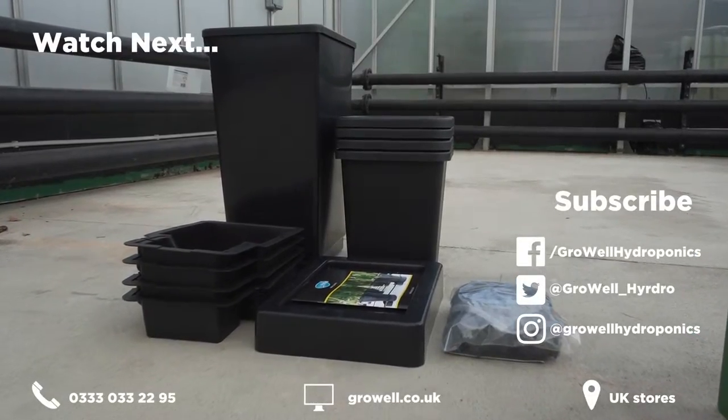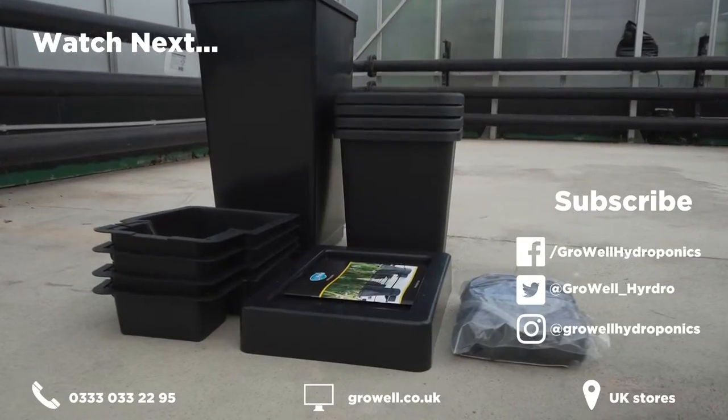Give us a call or head over to our website. If you haven't already, don't forget to subscribe.